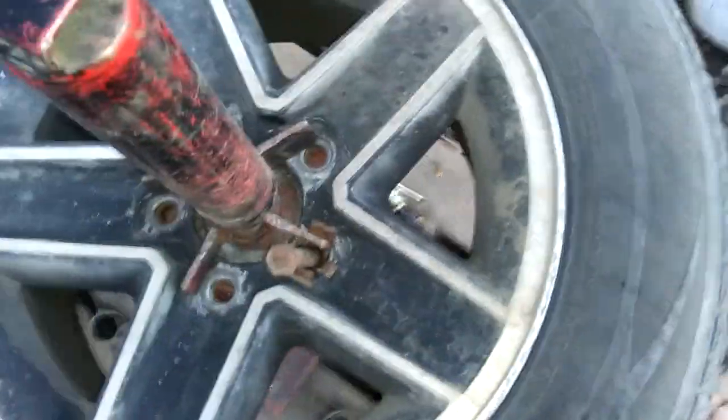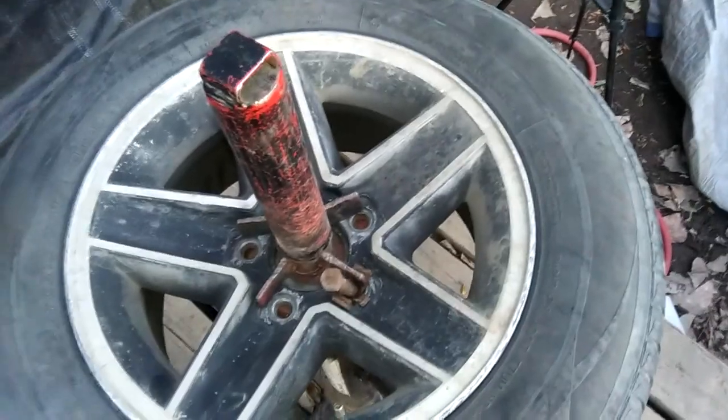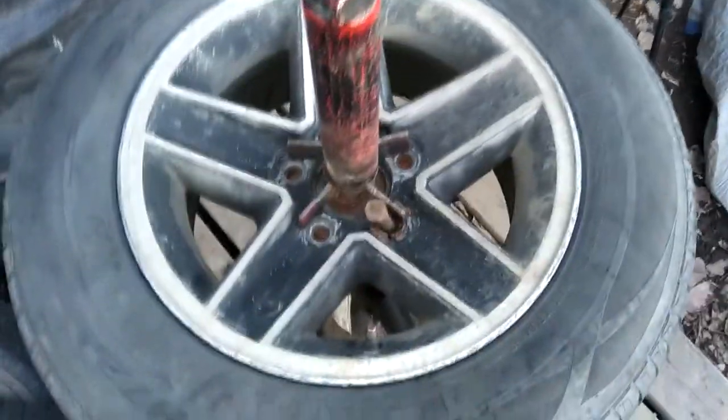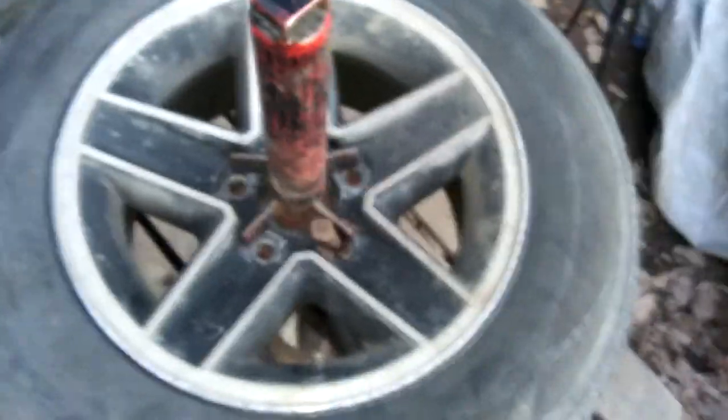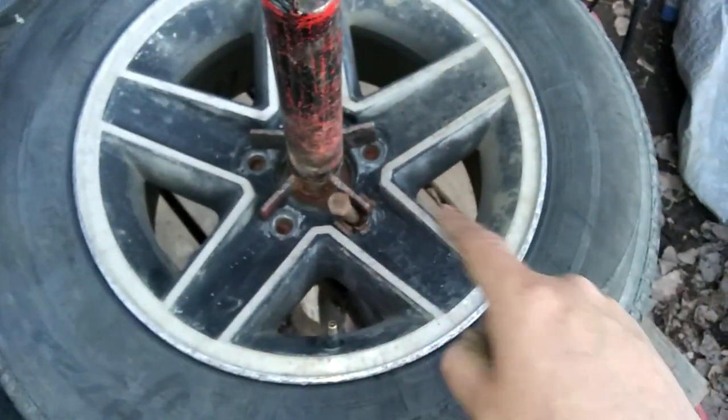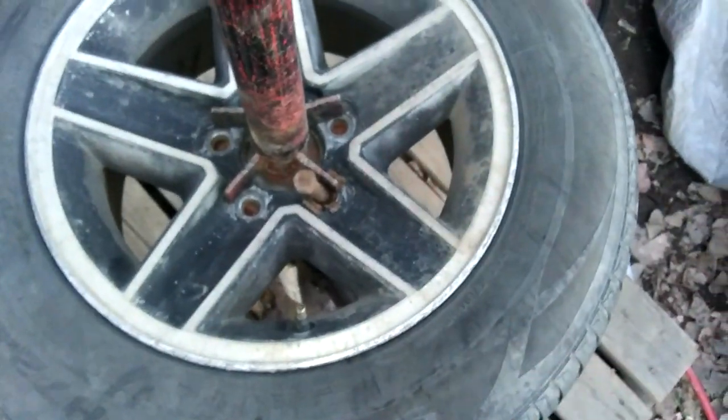Taking all the weights off this rim, front and back. Weights are a myth, guys — something to charge you a little bit more for. Unless you've got a four-wheel drive truck with big old baloney tires, most of the time you don't even need weights. You just need good straight rims and good tires in good condition.